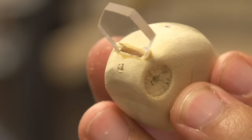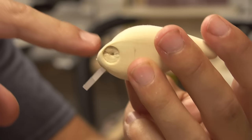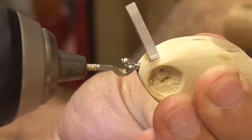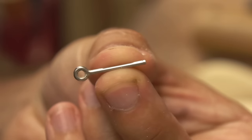Whenever there is the opportunity to do so, I drill through the tab of the lip so the screw eye goes through that and secures the lip even better. That's crazy — they sent me a screw eye with no threads on it.